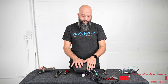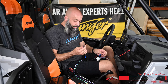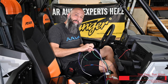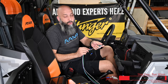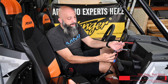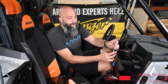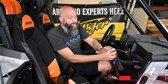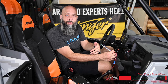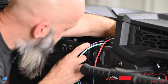Now that we have our power and ground hooked up and our trigger wires for the switch hub, we're ready to take this setup back over to the Razer. We're going to pass the power harness for the M1 through the firewall, and tape the trigger wires to this harness to pass them through at the same time. The accessory turn-on remote wire is connected to our amplifier. The SPX-M1 also has an illumination wire — tag it to your headlight switch and the backlight buttons will turn on and off with your headlights.